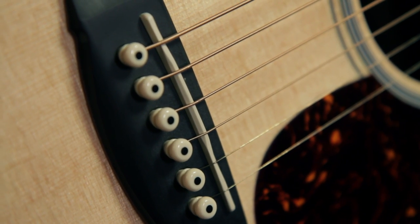The nut and saddle are synthetic bone. The width of the fingerboard at the nut is one and three quarter inches — this is a little bit wider than the standard one and eleven sixteenths, and it makes the guitar perfect for fingerstyle playing.